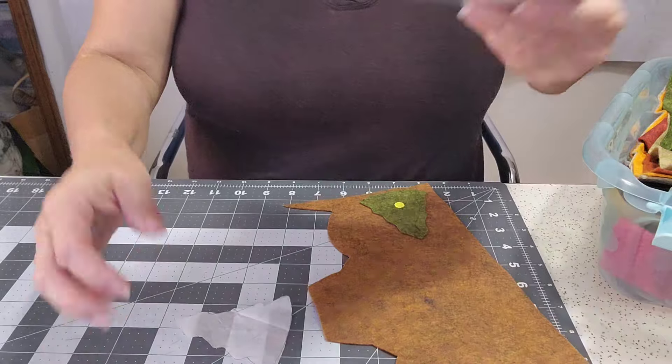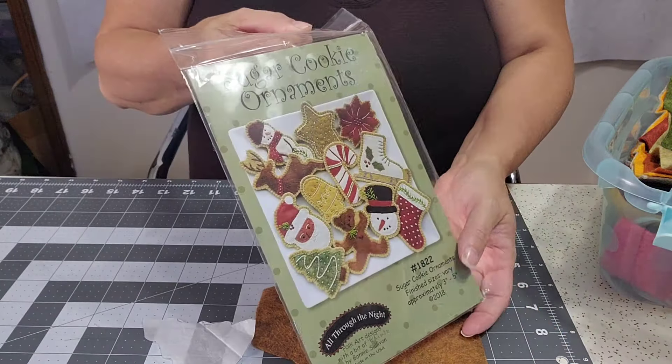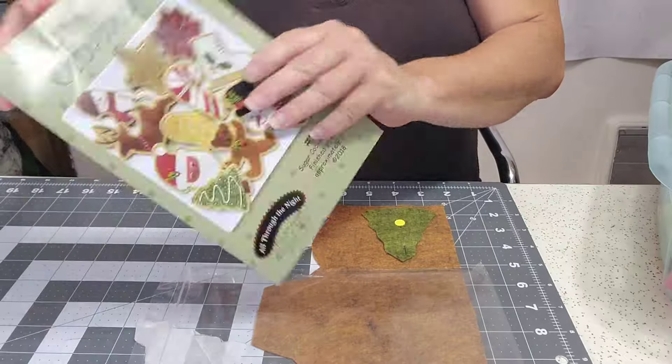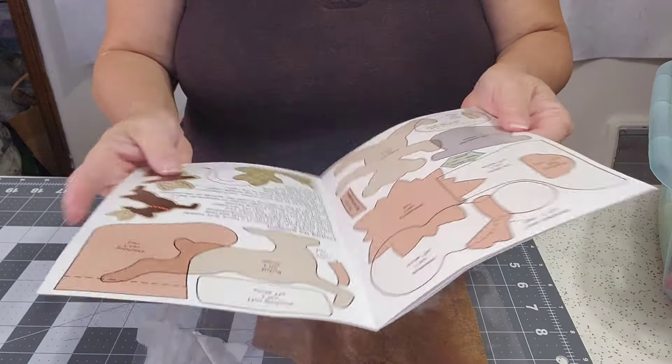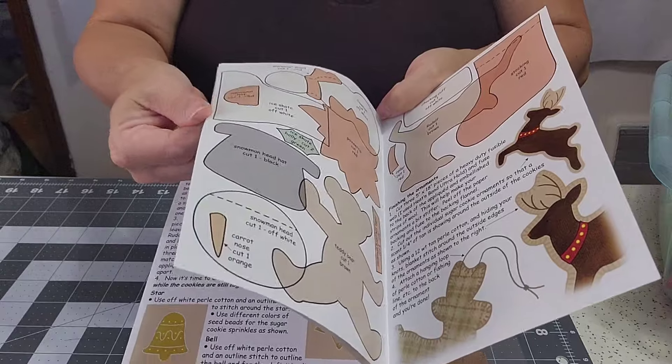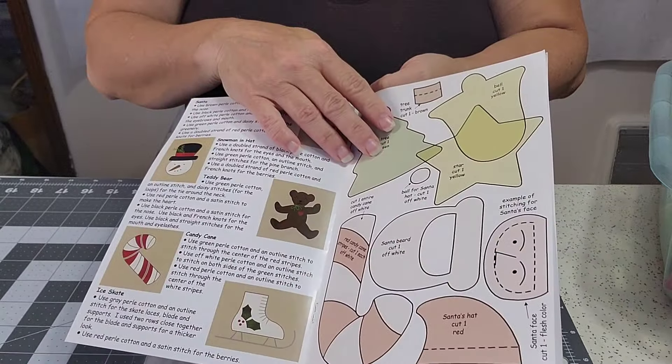I traced the pattern from her design pack — I just used tissue paper. You have to trace them, or take them to a photocopier, because they're all on top of each other so you can't cut them directly out.